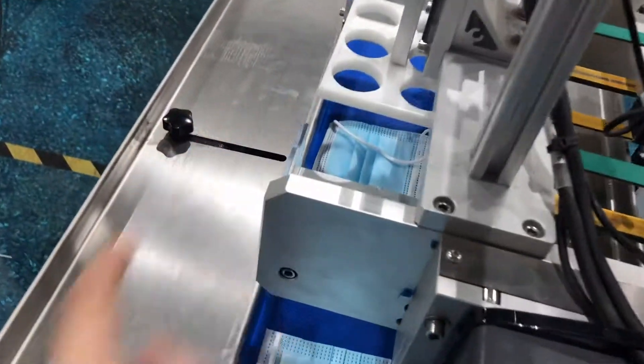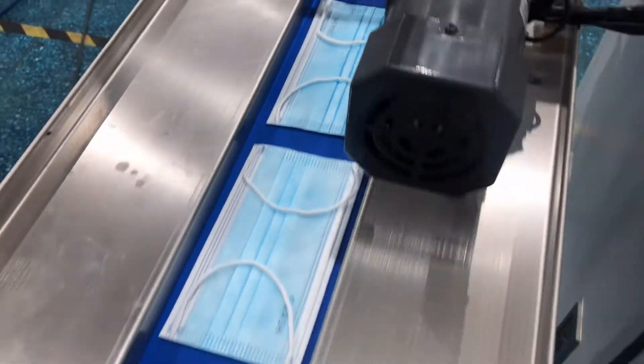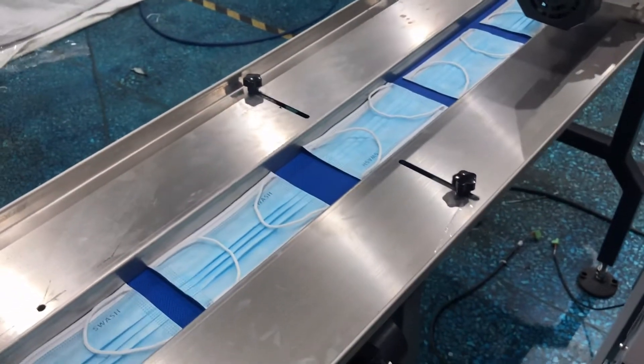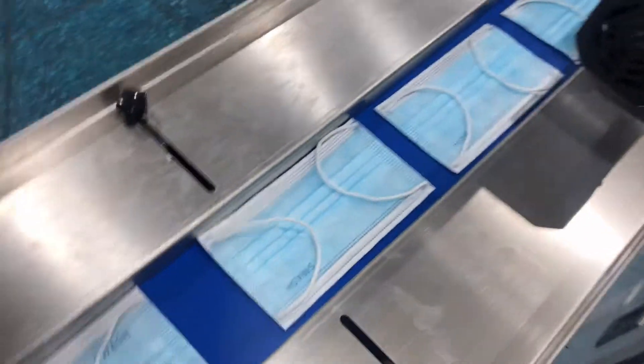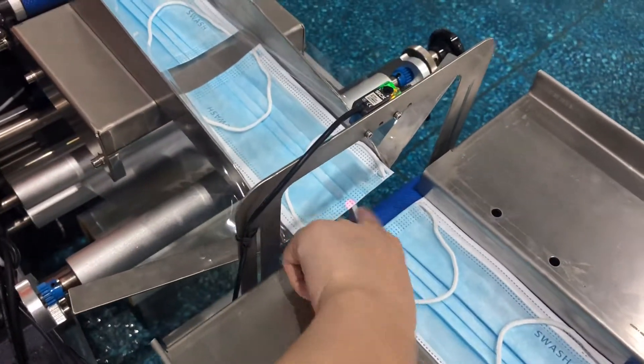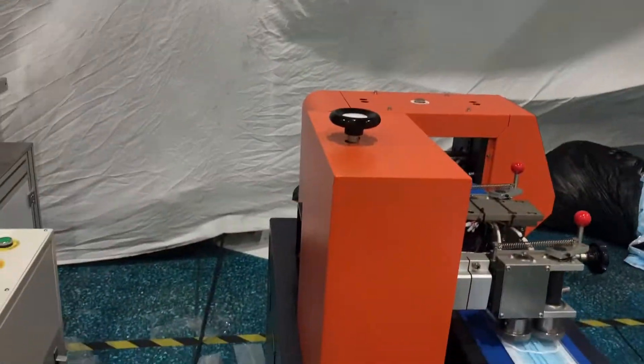After this station, the mask will be transported here, then to the conveyor belt. You can see there are many masks on the belt. When they reach this point, they will be transported to the packing machine.